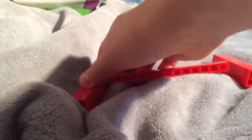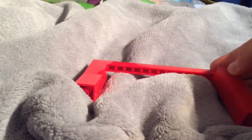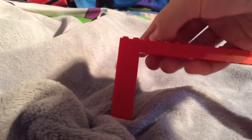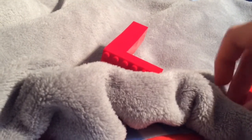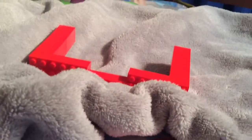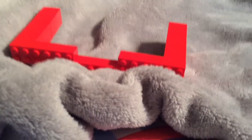Next you need one 15-studded-long brick to connect to this, then add another one. If not, just keep on adding other bricks as needed until you complete the top. It only needs to be two layers high, so make sure it's two layers.